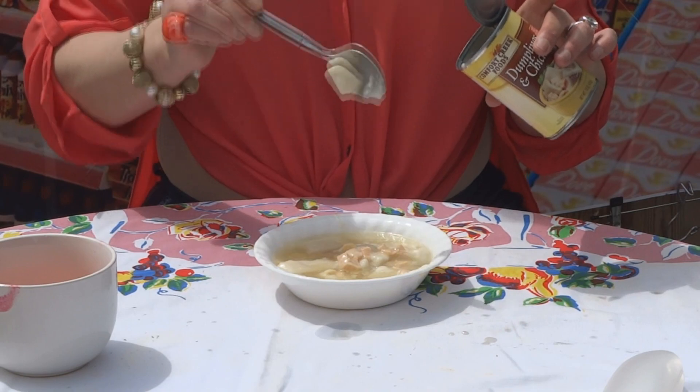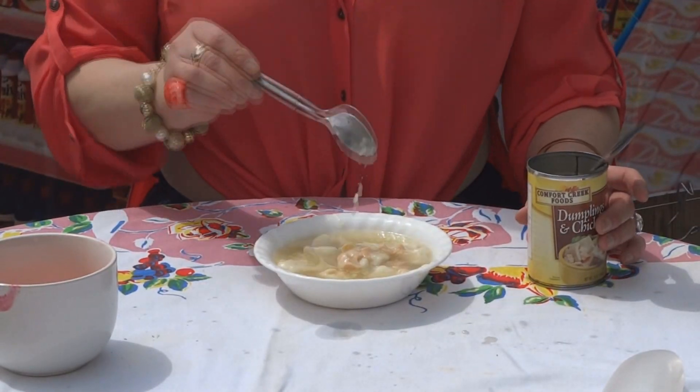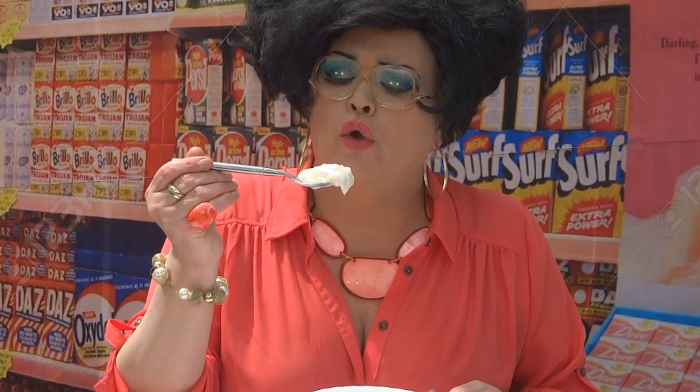I can't get it over. Oh, it smells delicious. Bill, is it ready? Oh Bill, it's ready. Oh, that is delicious.